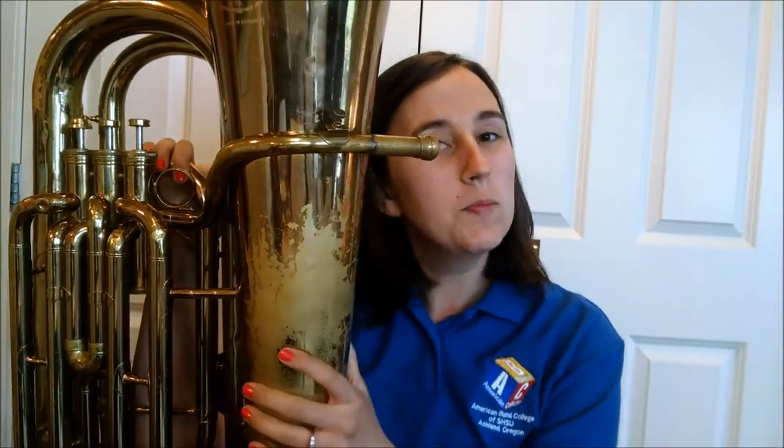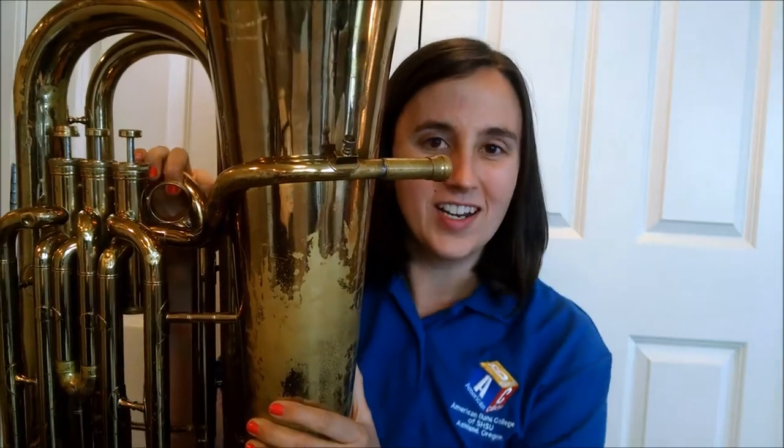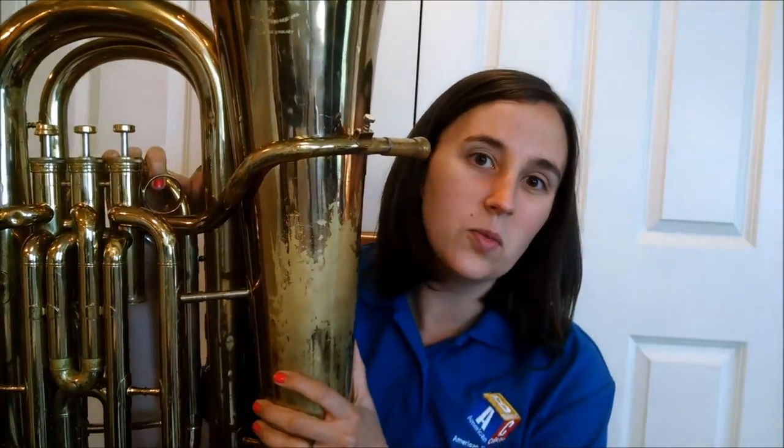Hi! Welcome to your first day of tuba playing with TrumpetTransfer.com. I hope you've got a tuba with you today because we're going to get you started. As you probably know, tuba is definitely the largest instrument in the wind family. It takes the most air to play and it is so much fun.